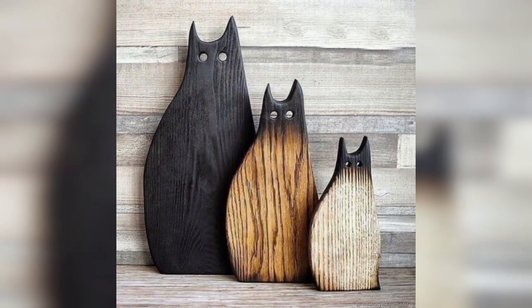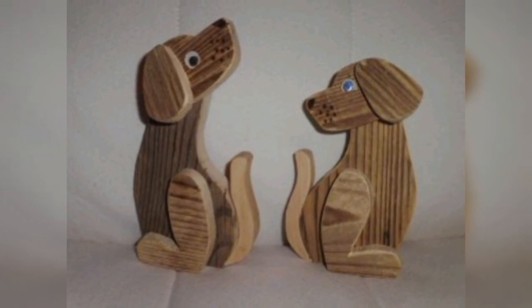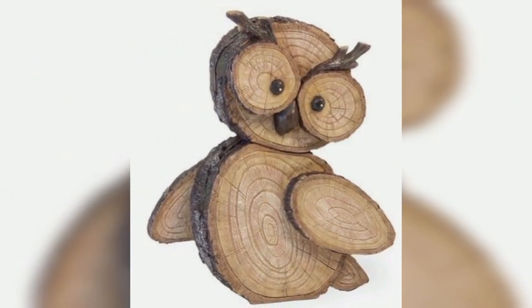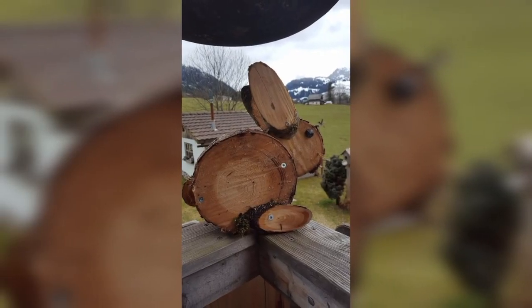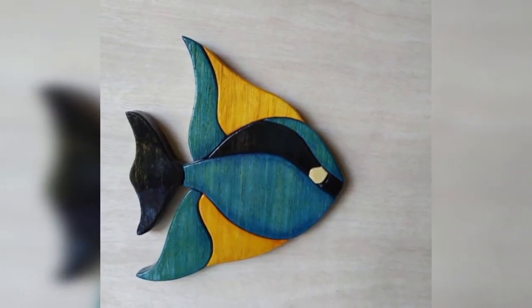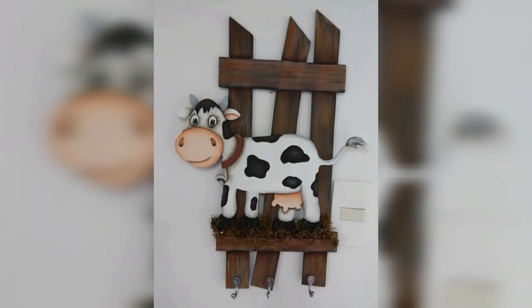Vintage food and animal decorations are a great way to add character and charm to your home decor. They not only serve as a reminder of simpler times but also add a touch of nature to your living space. In this video we will explore some creative ideas for recycling old items and turning them into vintage animal decoration.